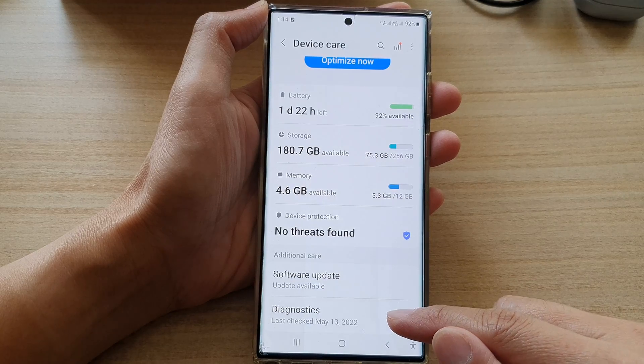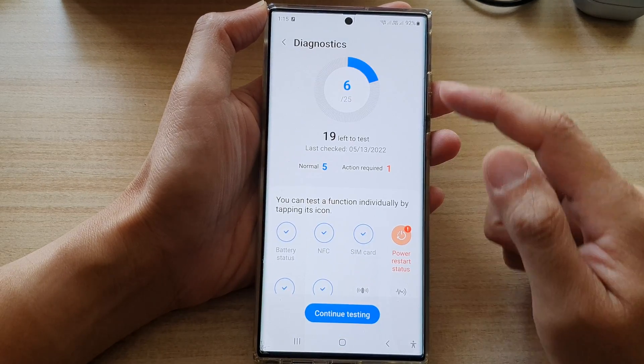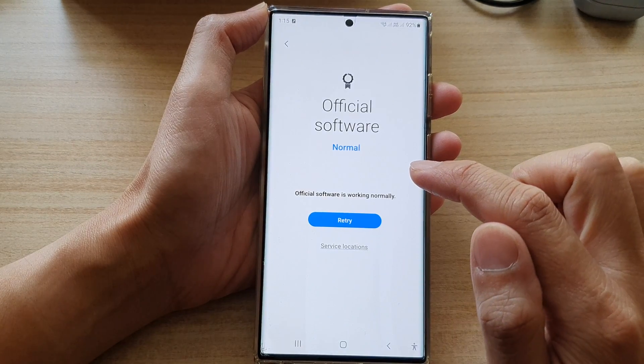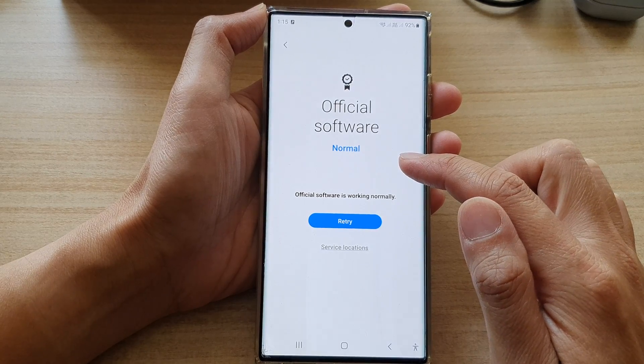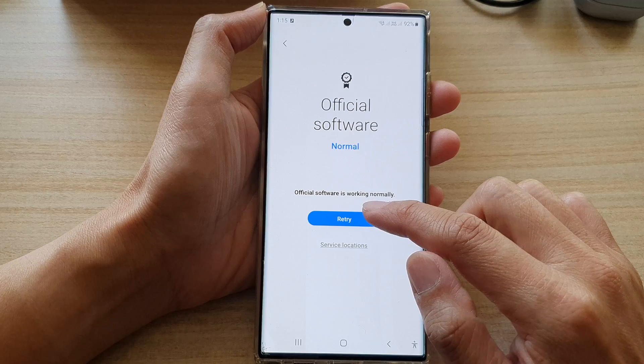Next, swipe up to go down, and in here tap on Diagnostics. In the Diagnostics screen, go down and tap on Official Software. This will allow the phone to check the software version on the device.